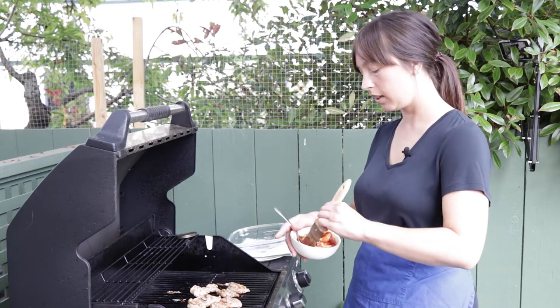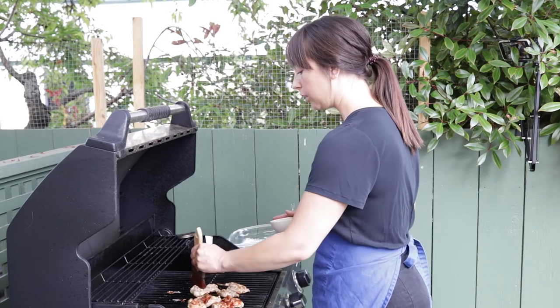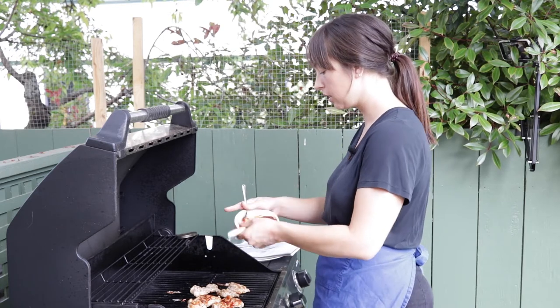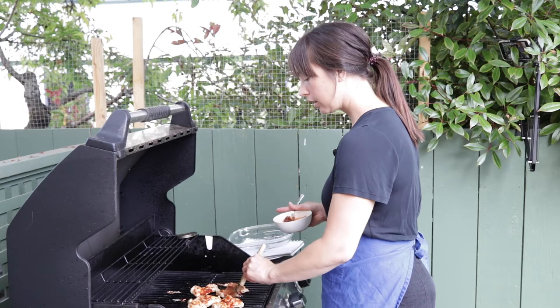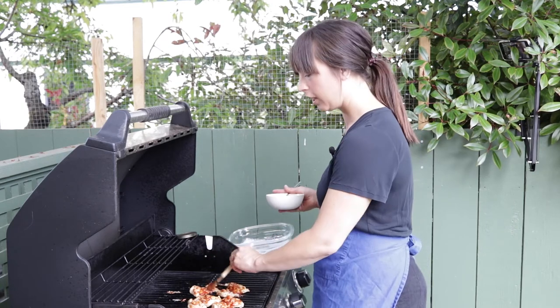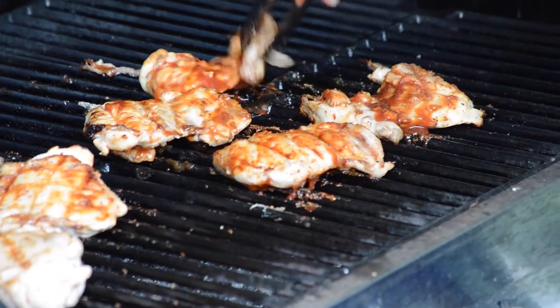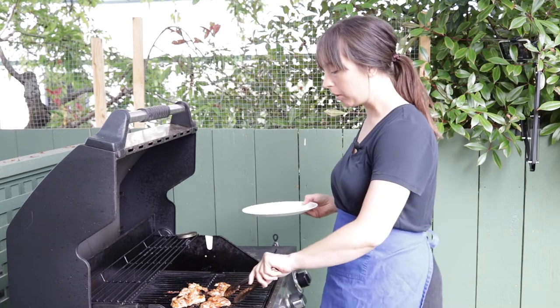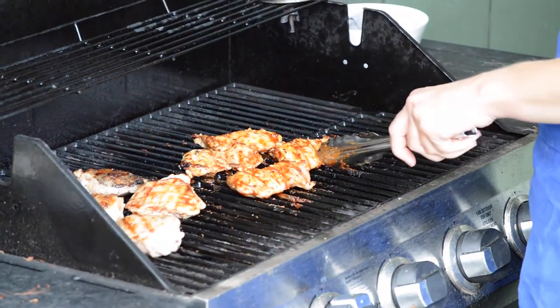In an upcoming video I'm going to do veggie grilling, which I'm really excited about — people often grill the same old stuff like zucchini, peppers, and asparagus, but I've got a few unique veggies you may not have thought to grill. Subscribe so you don't miss that one. The sauce is on now — I'll close the grill just long enough for it to get a little caramelization without burning, maybe two to five minutes.